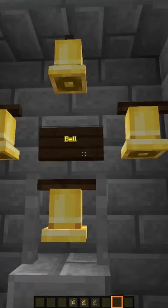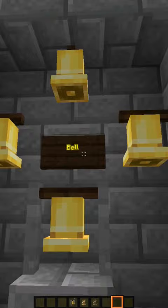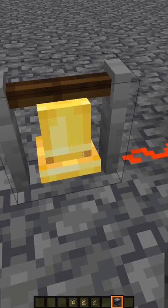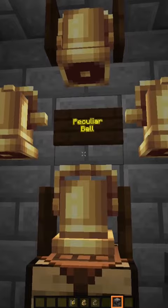Here we have the vanilla bell. You can see all the different ways it can be attached and it can be rung. There are a lot of similarities with this bell and some differences. Vanilla bells can receive a redstone input and start ringing. The peculiar bell also works this way — here we have the peculiar bell, and you can see it attaches pretty much the same way.